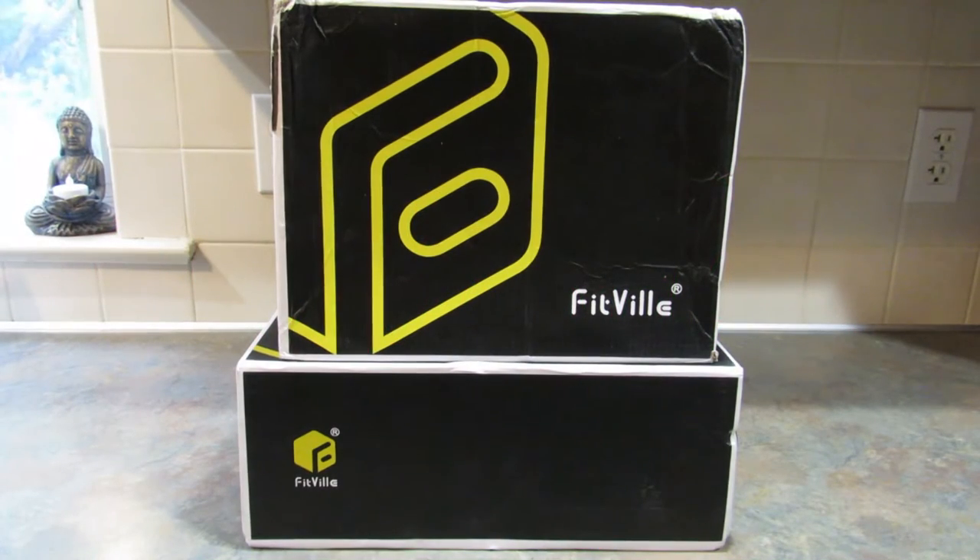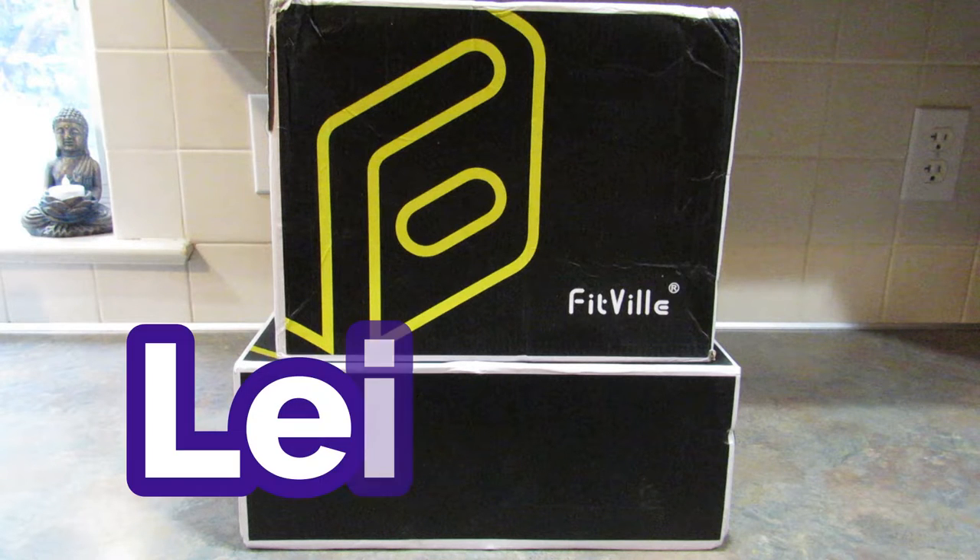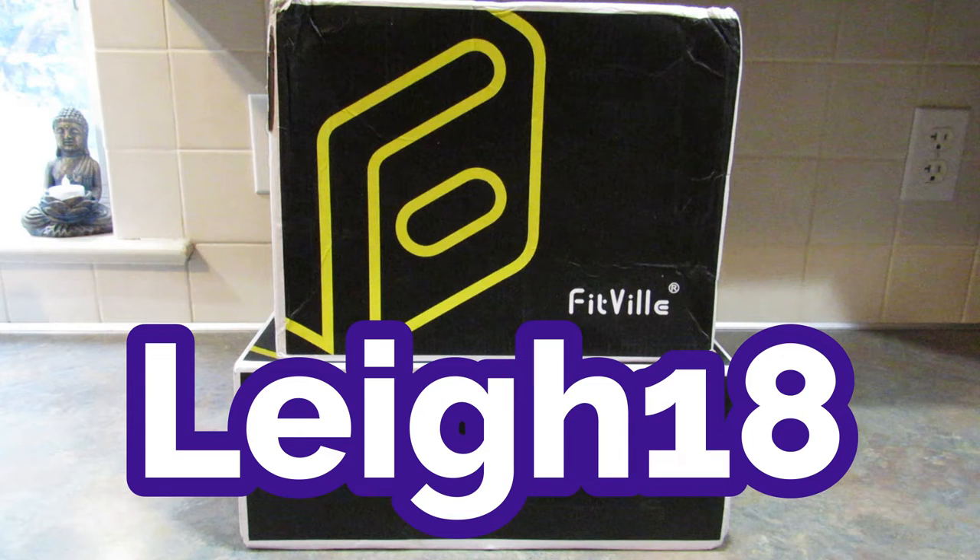Hey guys, it's Leigh and today I am back to do an unboxing and review of Fitville sneakers. Fitville sent these two pairs of sneakers to me for free in exchange for doing this video, but I'm not getting paid to do the video. I do have a link down below — it is not an affiliate or referral link — and I also have a coupon code LEIGH18 that will get you 18% off your order.